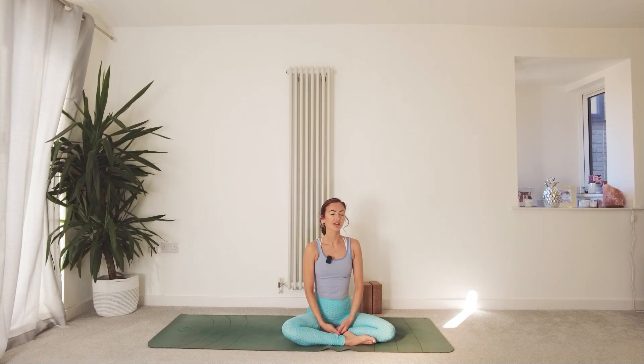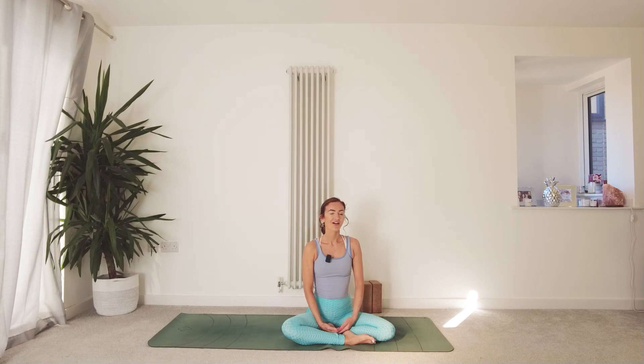There's no right or wrong. We'll begin this practice today with some coherent breathing — an equal breathing technique. This allows us to connect to our nervous system, slow down the brain waves, and slow down the heart rate.